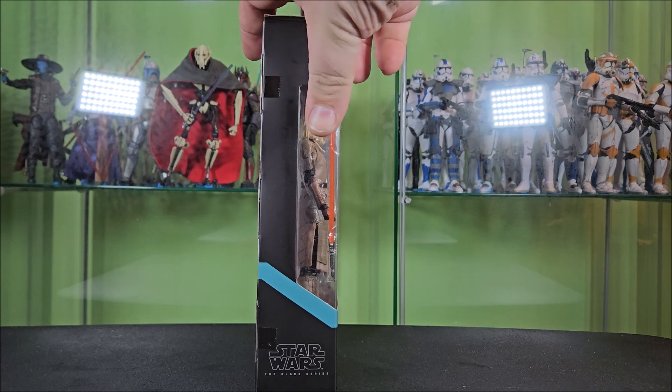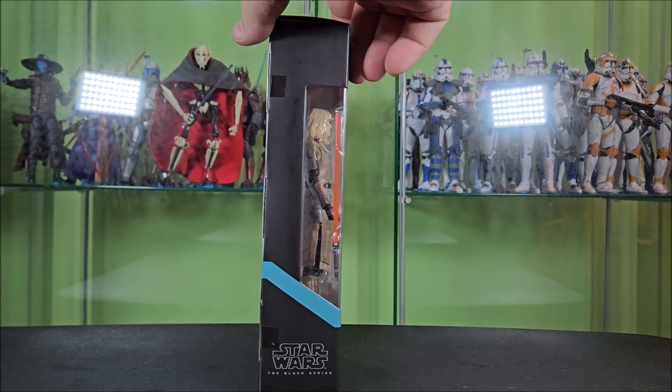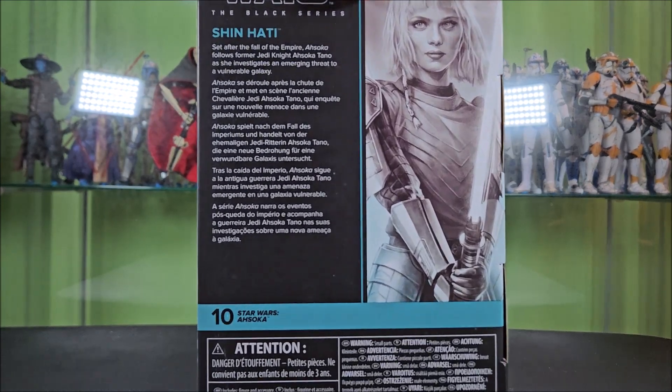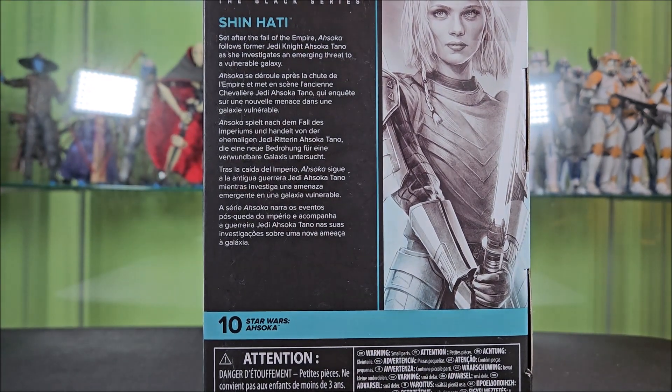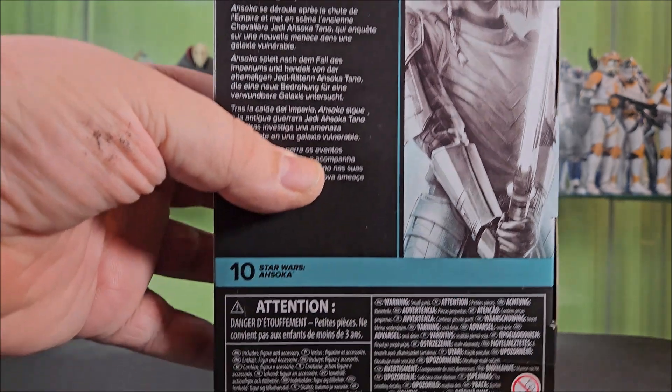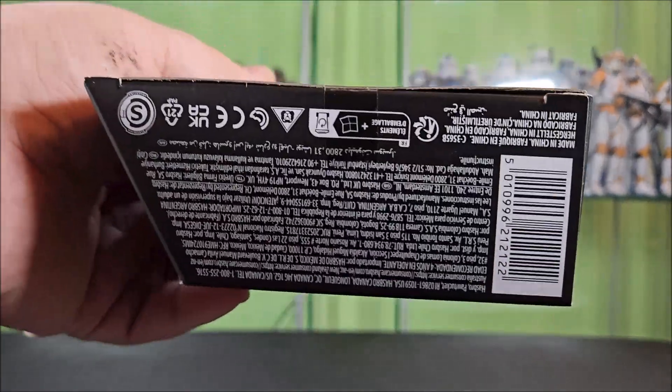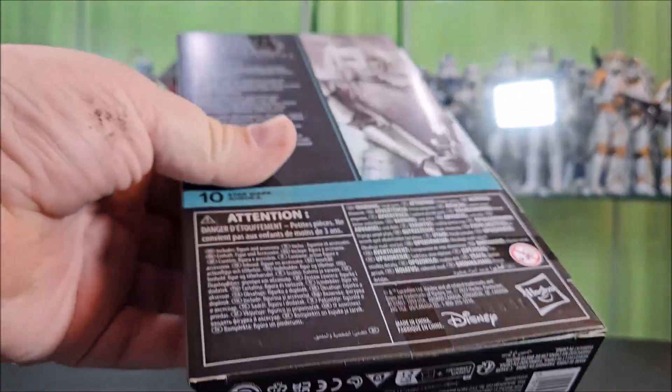This side features your wraparound window, wraparound blue stripe, and Black Series logo down at the bottom. Around back, you have a Black Series logo, a zoom-in of that side artwork, and then a bio in varying languages — not about her, but about the show. They like to do this on the Disney Plus shows so as not to reveal spoilers for the first couple waves. Although, come on Hasbro, we're like six months post-show — it's time, you can start talking about her. She's number 10 in the Ahsoka lineup, underneath that is a bunch of legal information, Disney and Hasbro logos, more logos, legal stuff, and barcode below.